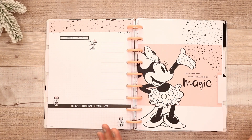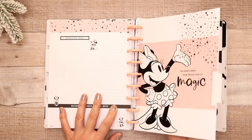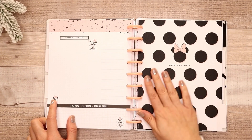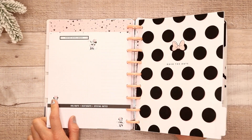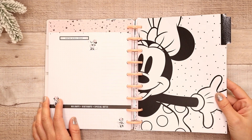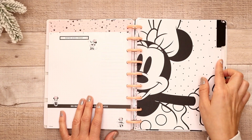'The world needs your special kind of magic.' So pretty. I'm telling you, this color scheme they picked for this planner is beautiful — I love it so much. It has color, but it's not bright; it's just perfect. Perfect for Minnie. 'Rock the dots.' I love that, so cute. Oh, this one is adorable — I love this like blown-up photo of Minnie. And then it's really simple black and white, but it's just so pretty like that.